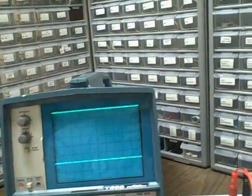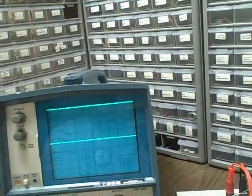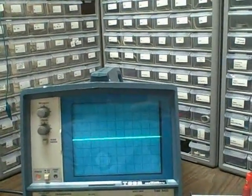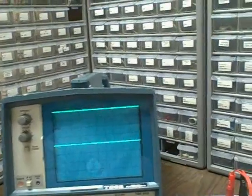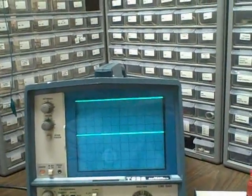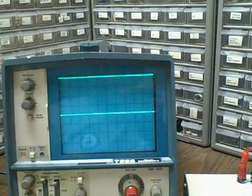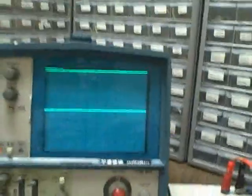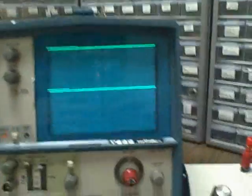Let's go to five volts per division. Channel 1 rises four divisions — that's 20 volts. Channel 2 rises four divisions — that's 20 volts. So our calibration is accurate down to the five-volt scale.